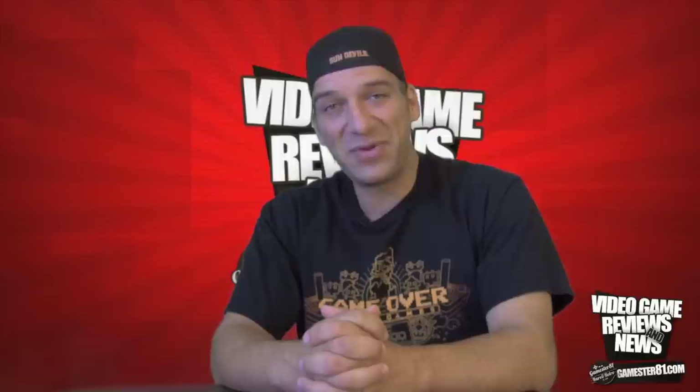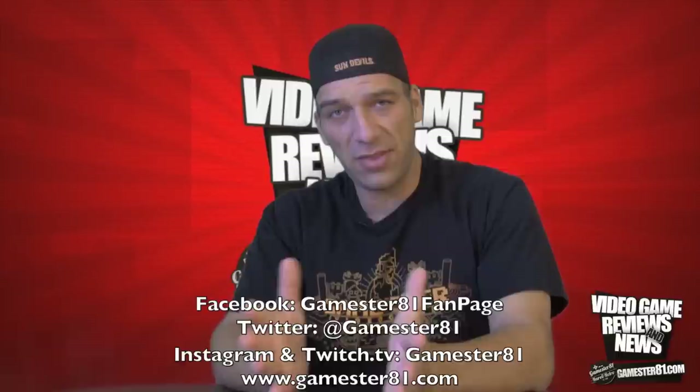If you guys want to stay in touch, you can follow me on Facebook, Twitter, Instagram. I'm also on Twitch TV among other things — I'll put links below. Be sure to check out my website, Games81.com. Thanks for watching and happy gaming. Take care.